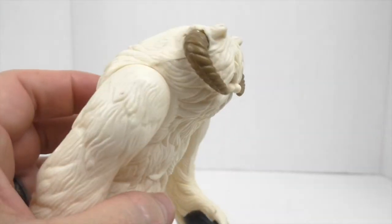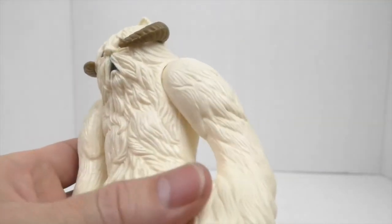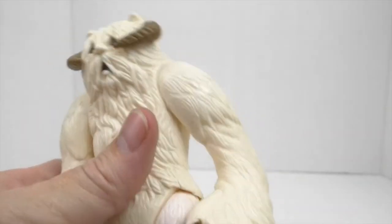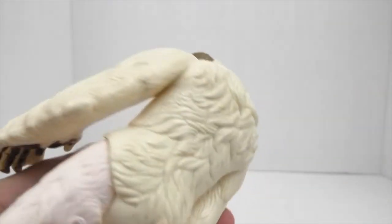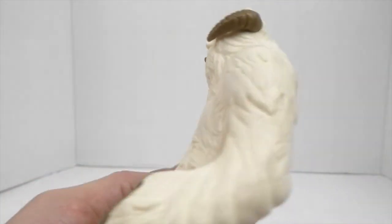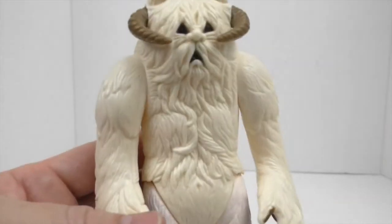It only took one day, really, to whiten this figure. I left it out for two days just for safe measure. Two days got it to look like this from that horrible, horrible yellow. This looks so much better on display.